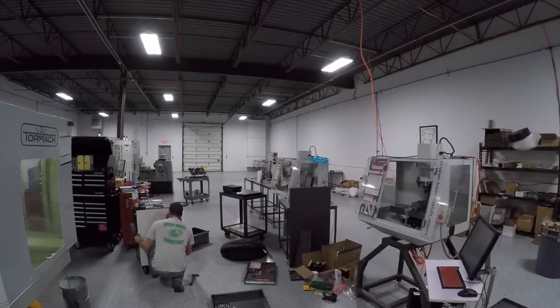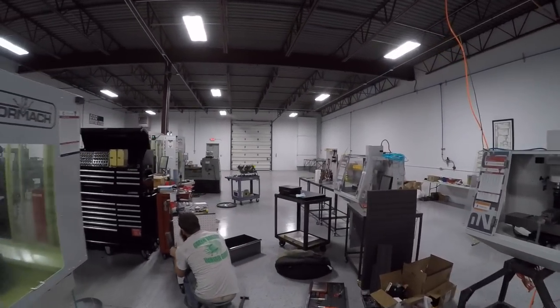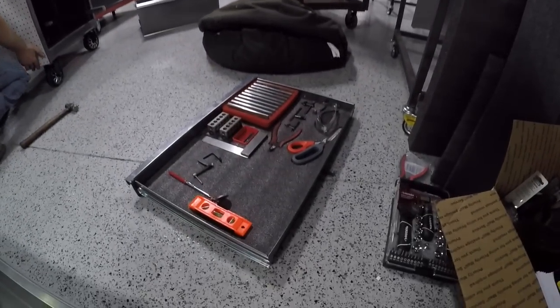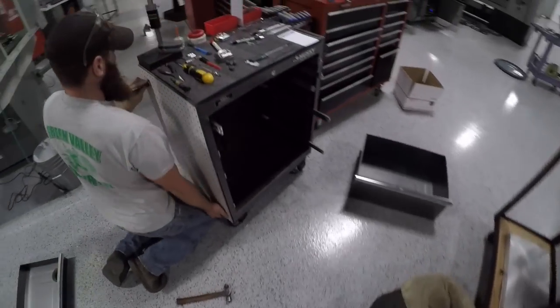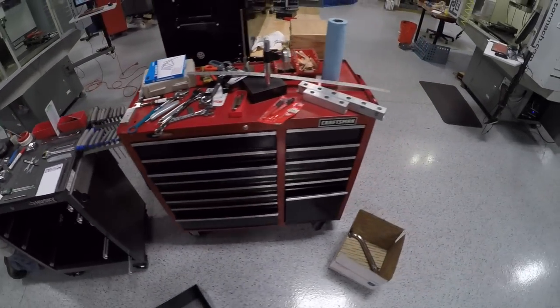Good morning folks. Welcome to the Chip Break. Let's take a walk around the shop. We are finishing up on our organization project — video to come on that. But as you can see here, this has been a real focus of ours and I'm very excited for it. It's obviously a little bit of a mess in the making, but this is a game changer for us.